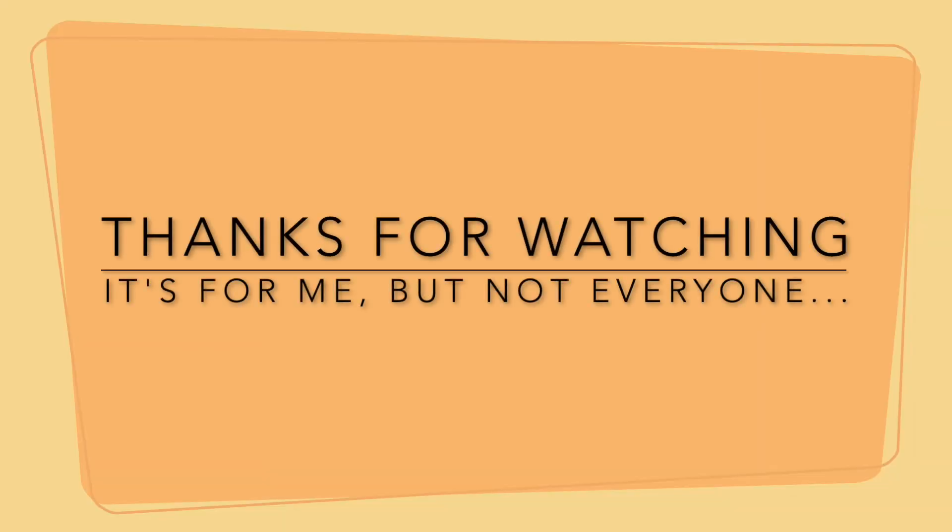If you got some value out of this content, hit that subscribe button and like this video. And if you didn't get value and just want to tell me what I got wrong in the comments, I'd love to hear it - always learning. Thank you guys so much, we will see you next time.